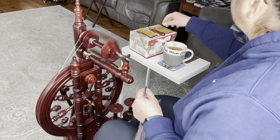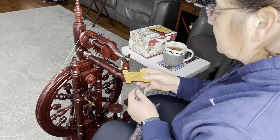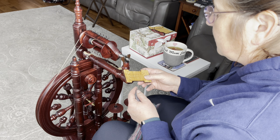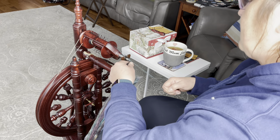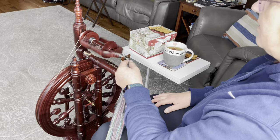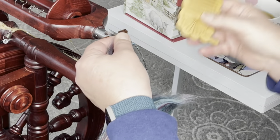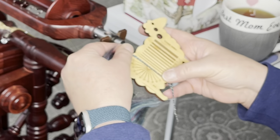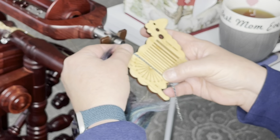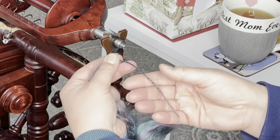Let's check the WPI and ply back. This single right now is about 24 WPI. I'm going to do the ply back test — wind it onto the bobbin and then pull it back out. Oh, that looks really pretty. For this single, I'm spinning a normal energized single; I'm not over-plying my single. I'm shooting for that 30-degree angle I always like. This is around 15 degrees, so I'm going to put a little bit more twist on this. It looks nice and very pretty.